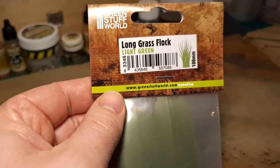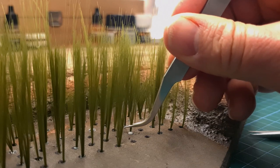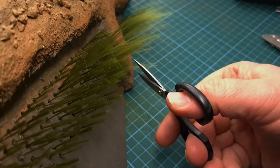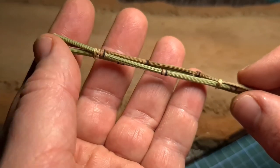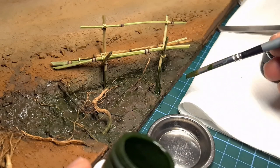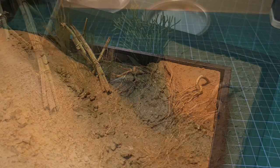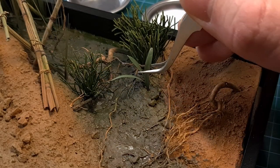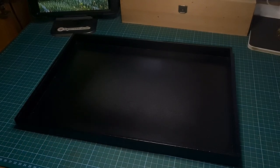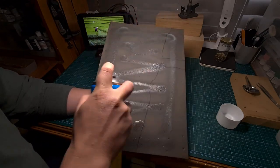To simulate the rice plants I used 100mm grass flock from Green Stuff World. This is cut to the correct length and then glued to the diorama base with PVA glue. Before you can pour any of the water products you need to prepare the surface - the riverbed. In this case I had to prepare all the semi-submerged objects like this monkey bridge made from real bamboo, as well as some of the vegetation, some of the leaves, and some of the exposed roots. This needs to be done beforehand.